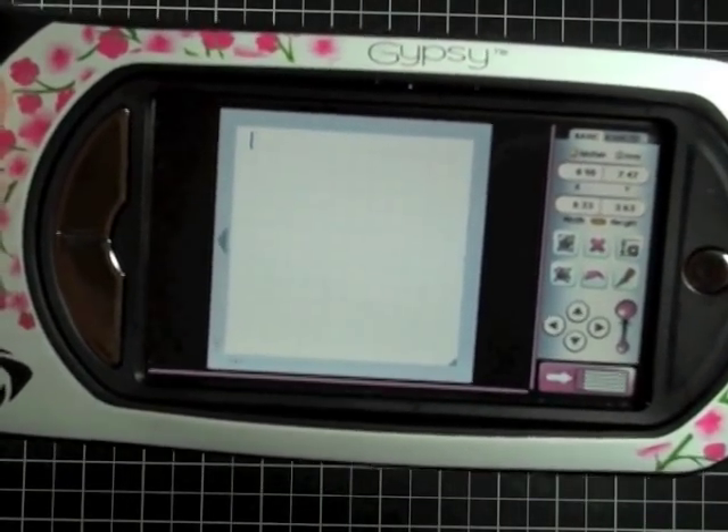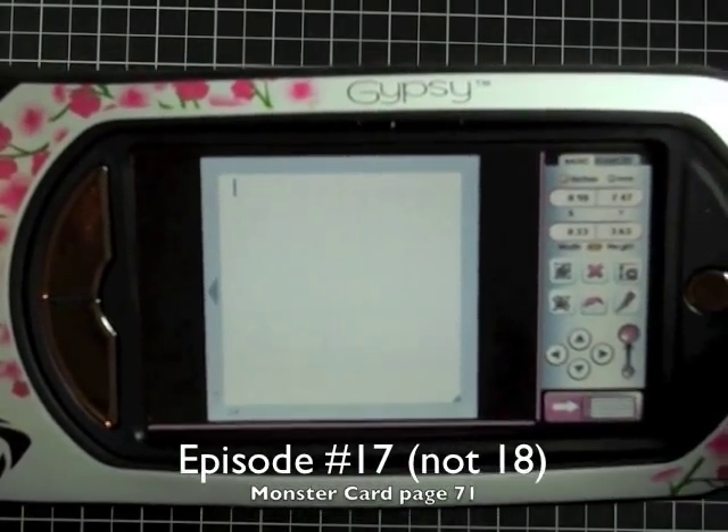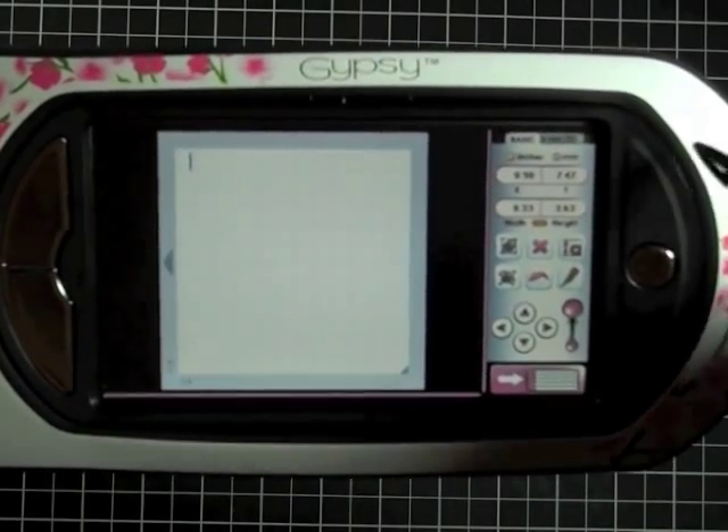Hey everybody, welcome back to another episode of Creations with Christina. We're on episode number 18 of the Wild Card Series, and today we're going to be working on the Monster Card, which is on page 71 of the Cricut Handbook, but I wanted to show you how to do it on your Gypsy.